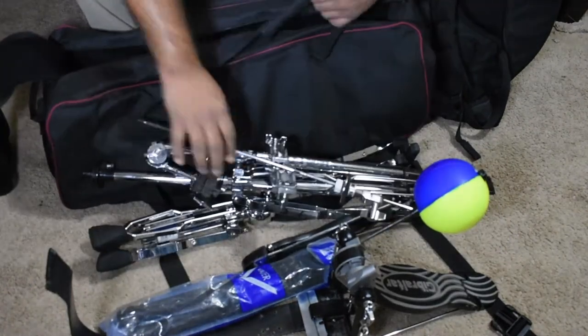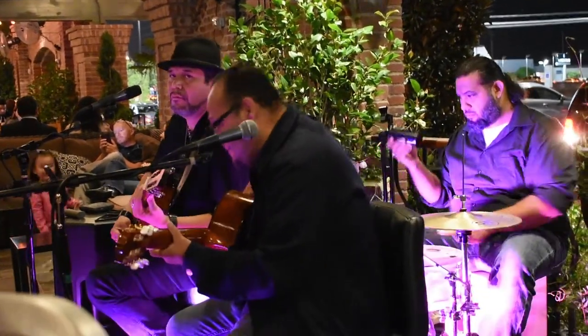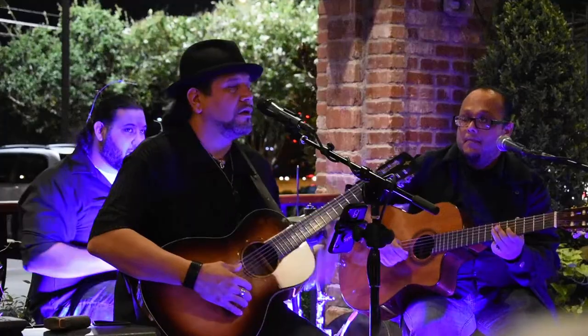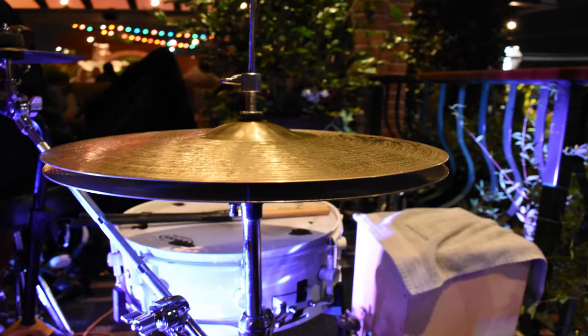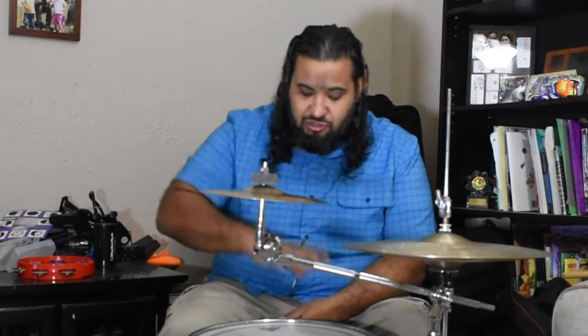One of the things I was talking about last time was I've been playing acoustic shows. On this video you can actually see I'm using the cajon, a snare, hi-hats, a shaker, and a tambourine. I'm trying to change it up a little bit more that way it gives it more of that acoustic feel. To be honest, it's really worked out a lot just using this setup.